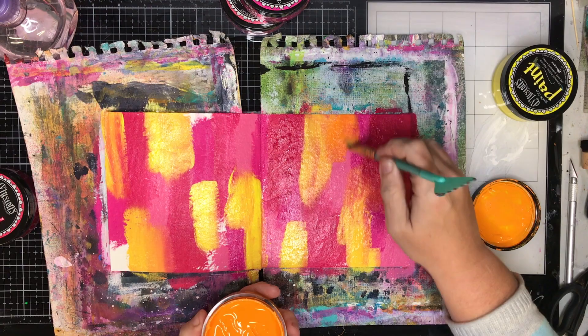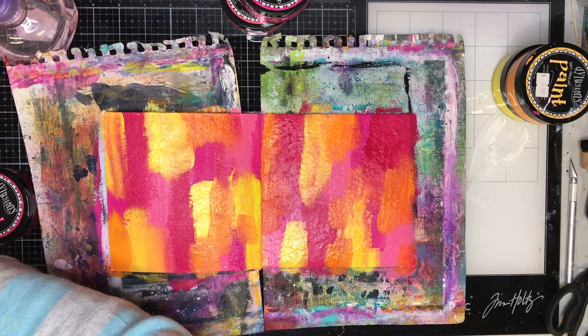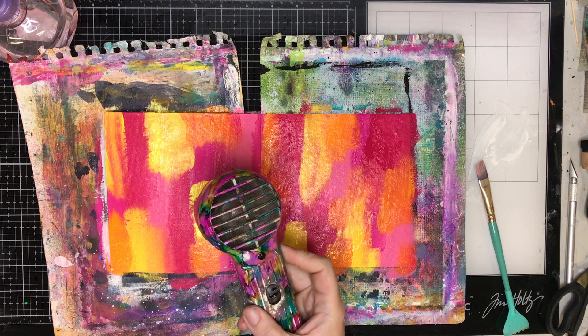When I'm finished doing this I get some stencils out. I dry it off first because working on a dry surface is a whole lot easier.